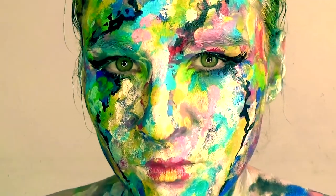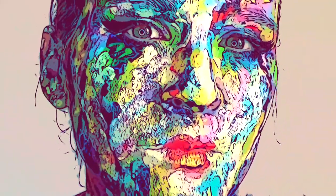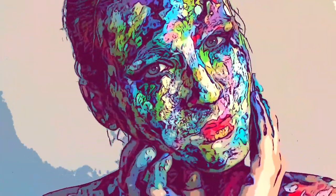Would I recommend finger painting to you? Well, yes, I would. And remember, it's not about the final results. It's about the process and the fun that comes with it.